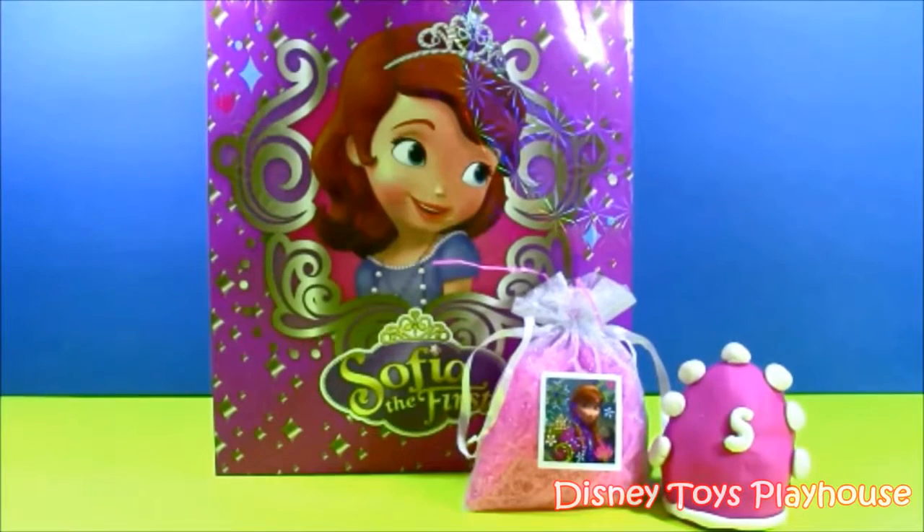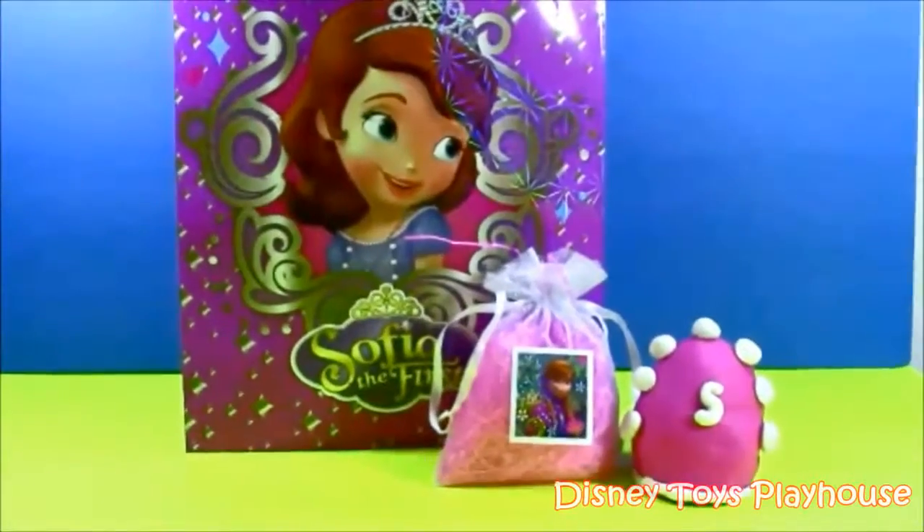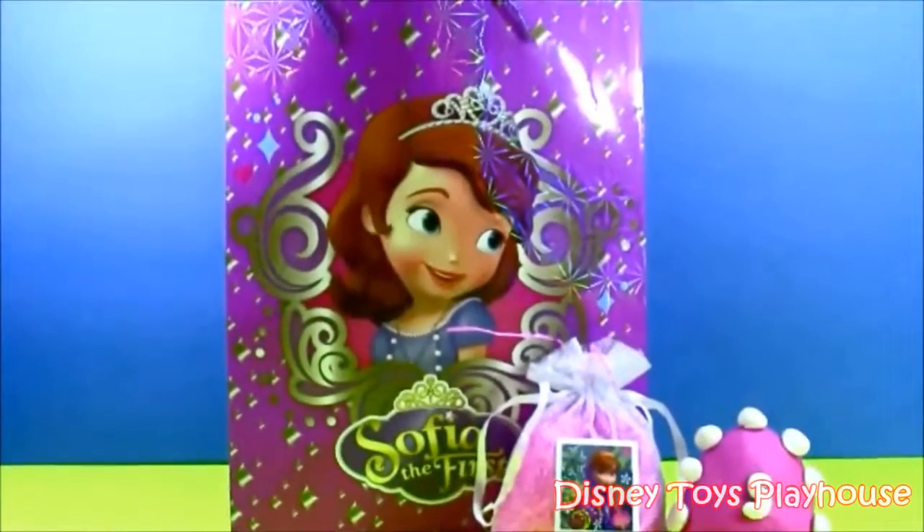Hi guys, and welcome to Disney Cars Playhouse. Today we are going to be doing a Sophia the First surprise bag. It's a really nice gift bag filled with tons of princess things, candies, and Sophia the First toys.